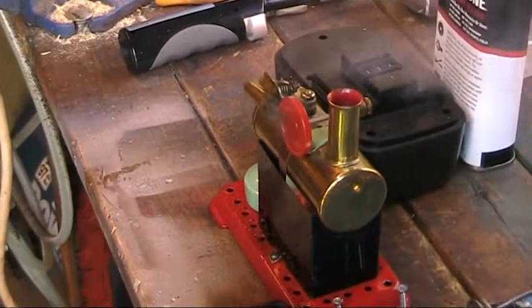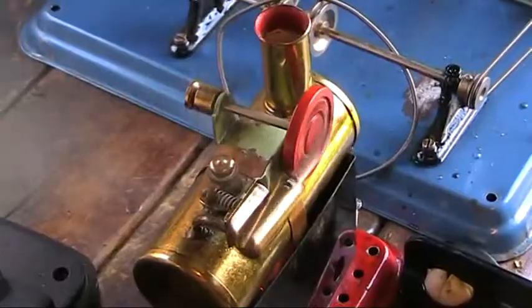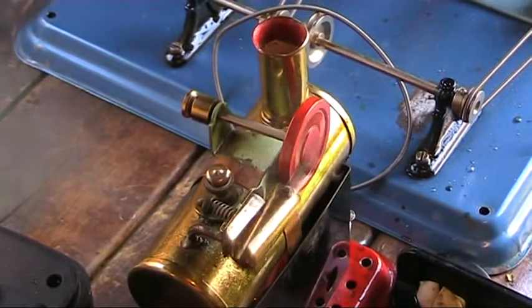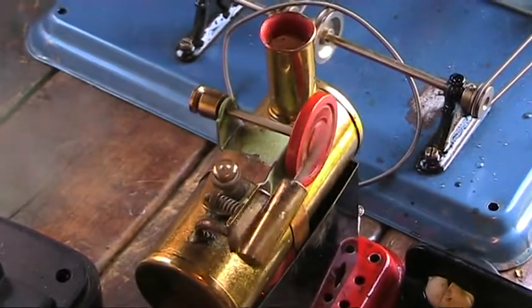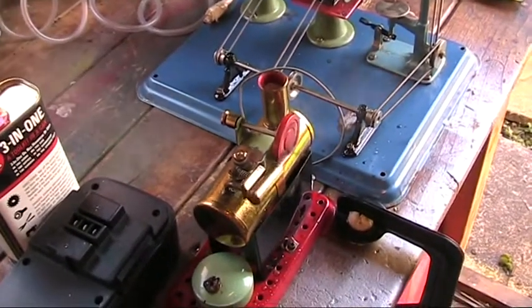The old Mamod disc crank — one of my favourite engines this, and great to see in steam and working well.